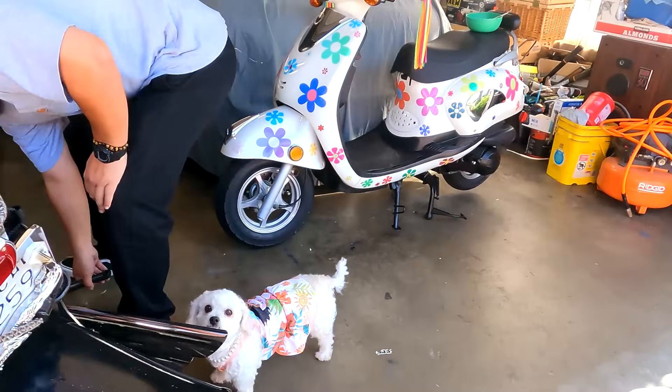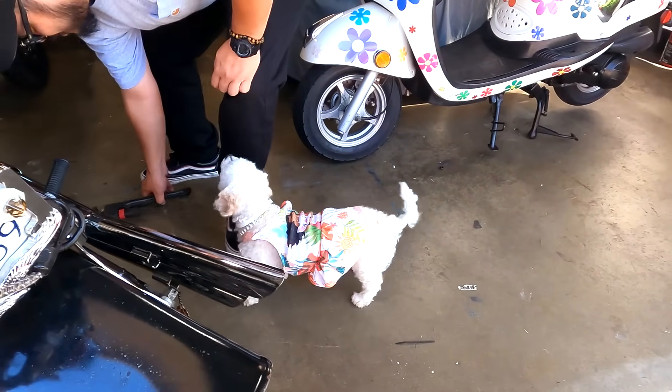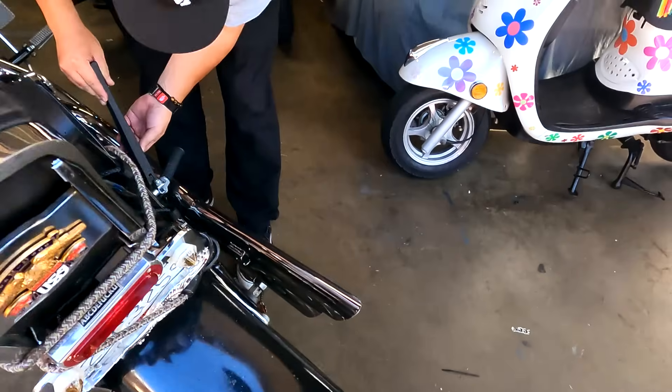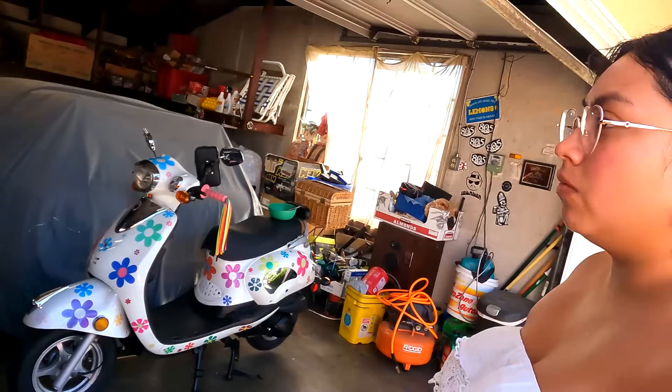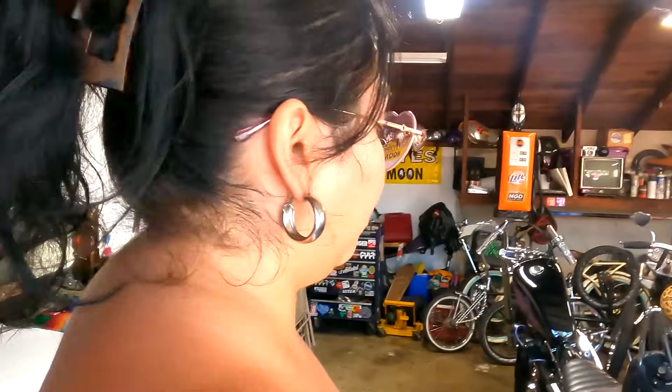Roger, be careful. Yeah, Roger got the summer buzz cut going on. What's up? Looks like a boy. Excuse you. Wait, check out the toolbox though. Yeah, I saw it. I was there when you got it. Yeah. Where were we? For free. That's right.